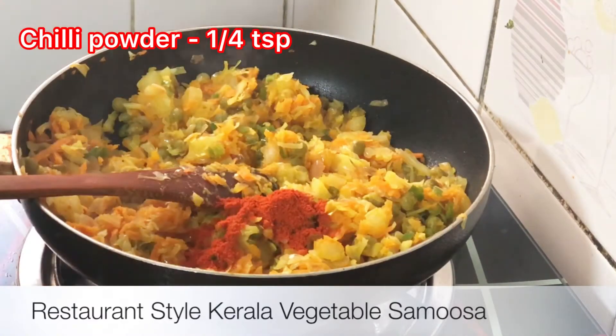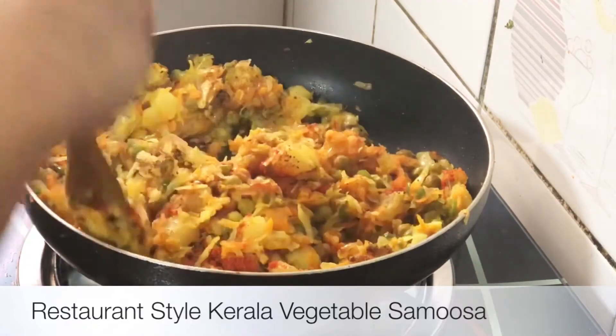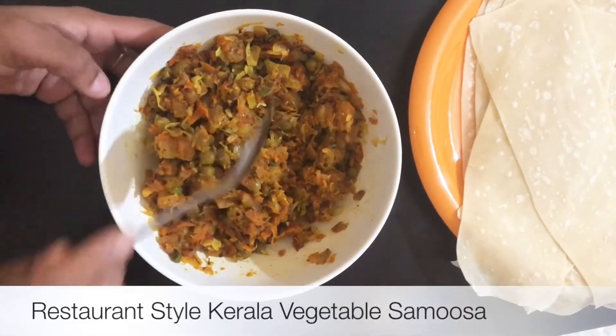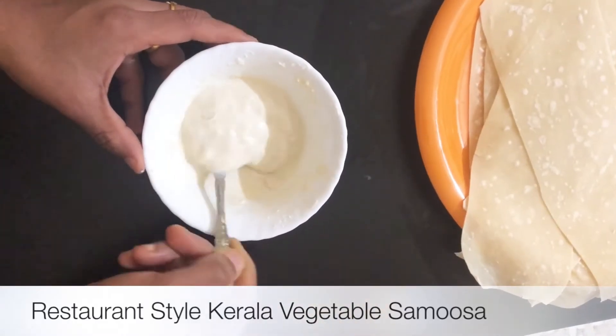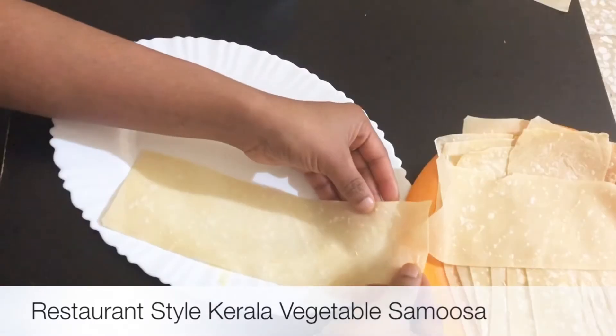Instead of rolling it, they will mix it with the dough. Add oil to the dough. Now take a piece of dough. Add a teaspoon of Garam Masala. I am going to mix it with the paste in the pan. I am going to put a bowl in the bowl.